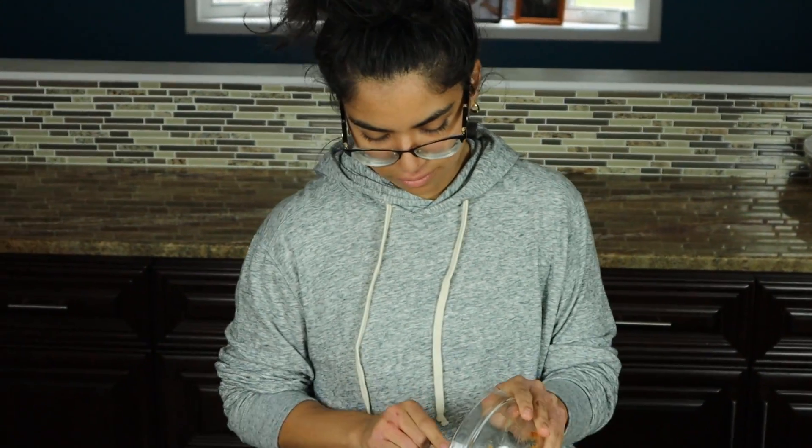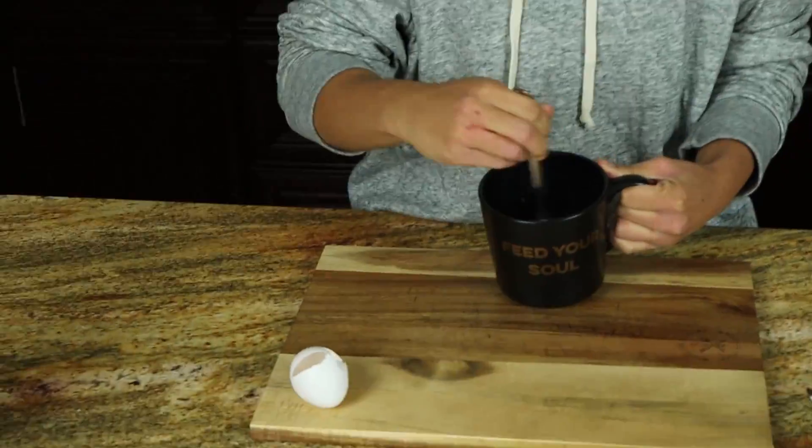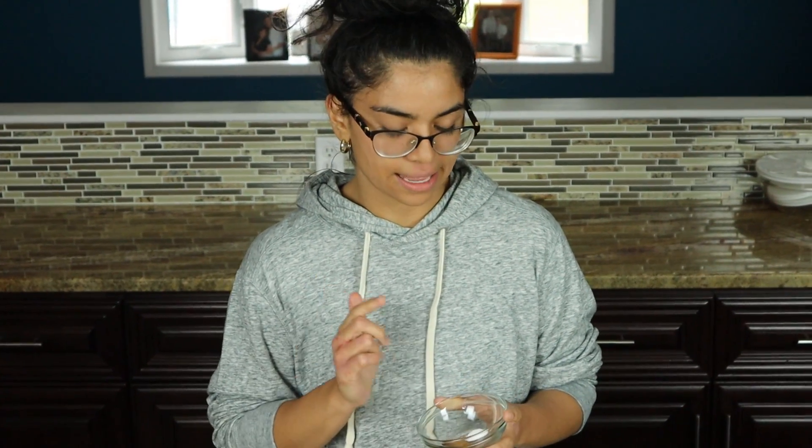Now we're going to combine one egg, three tablespoons of pumpkin puree, and a half teaspoon of vanilla extract. Then we'll add in one teaspoon of pumpkin spice and a half teaspoon of baking powder.